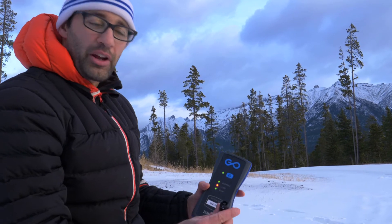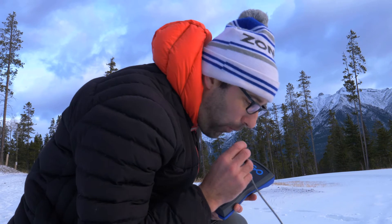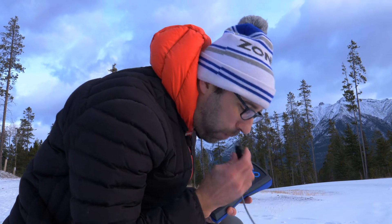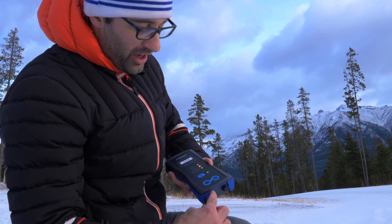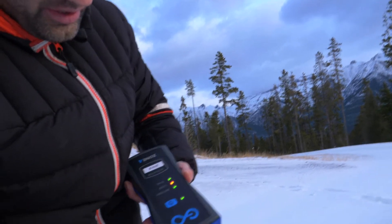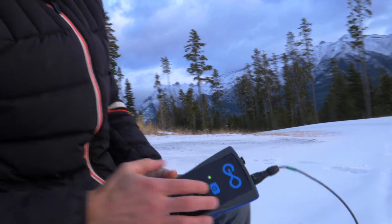Now we need to plug in the loop. First, make sure there's no snow caught in the end — you can blow it out like this. Next, find the white arrow at the top and align it to the white arrow on the activator. Push it in, half twist, and the loop light turns solid green.